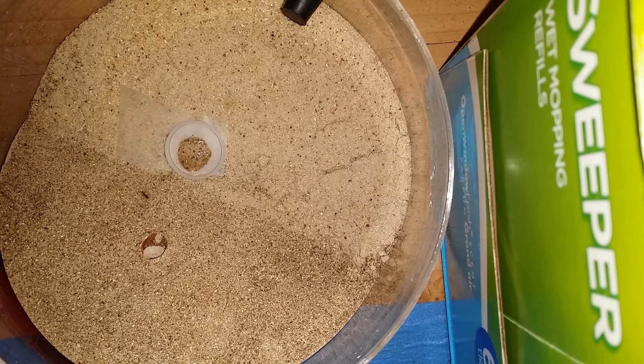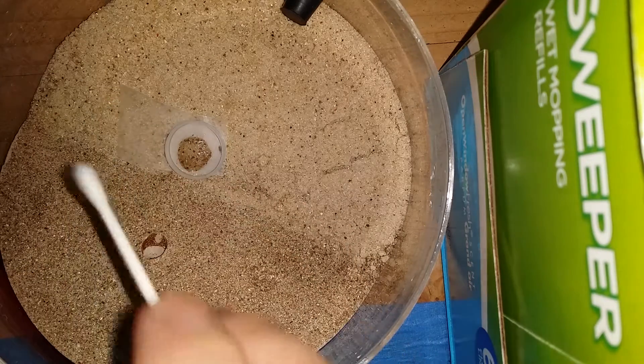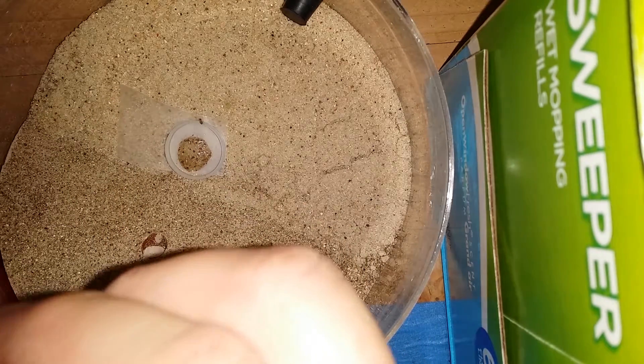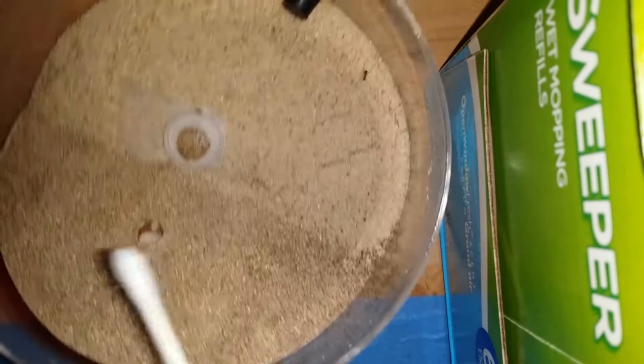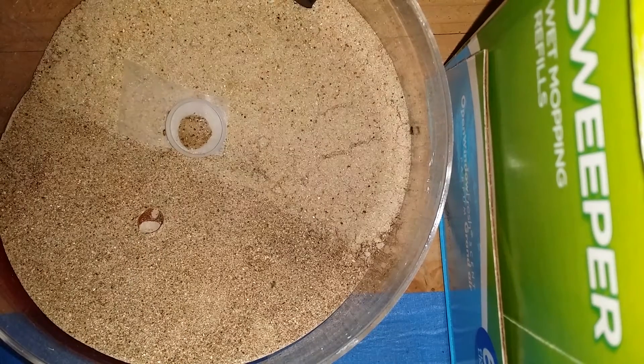Are they hungry - will they go after it? This colony has been pretty active lately. There's a fruit fly. Let's get one more. So we got two in there.